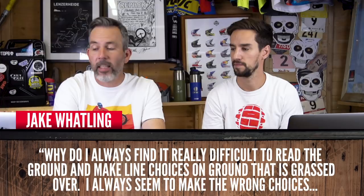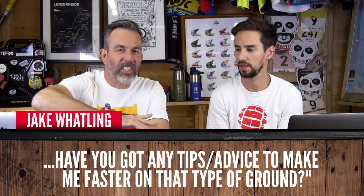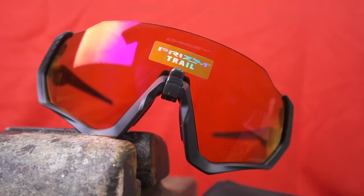Jake Watling asks: why do I find it really difficult to read the ground and make line choices on ground that's grassed over — those trails where you've lost the details of the terrain because vegetation has taken over? One way to help is glasses. There are lenses like Oakley's Prizm or similar options from Smith that filter out different wavelengths of light to give you more contrast, and that might help.